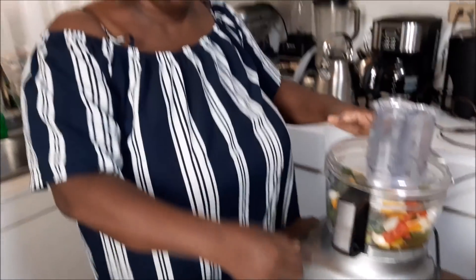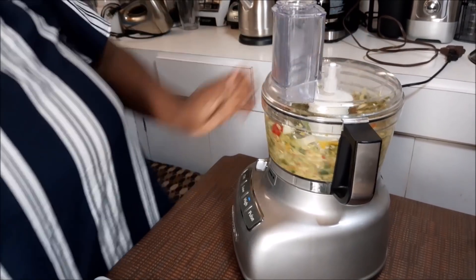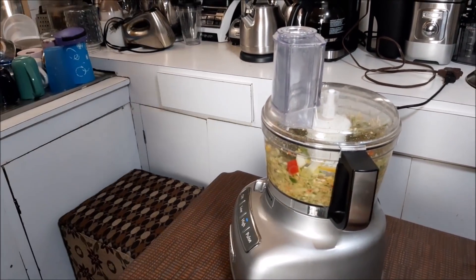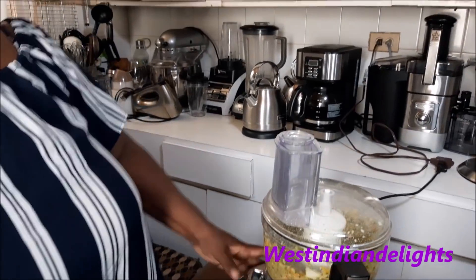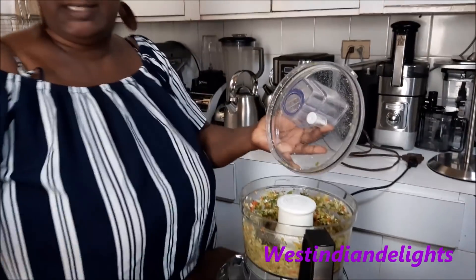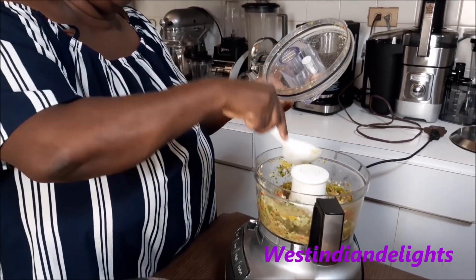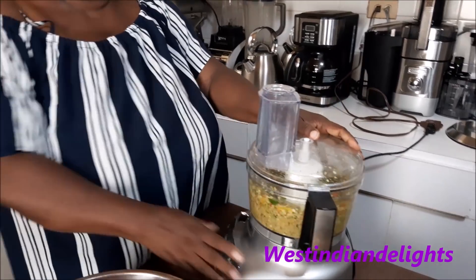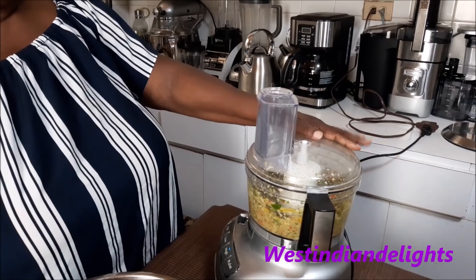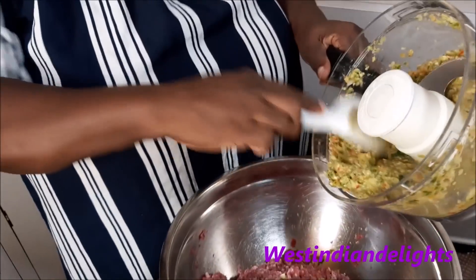Okay family, we are back — it wasn't locked properly. We're going to run it on high. Stop occasionally to scrape it down, because you have to help yourself to get everything fine. We want to get it nice and fine — we soon come.